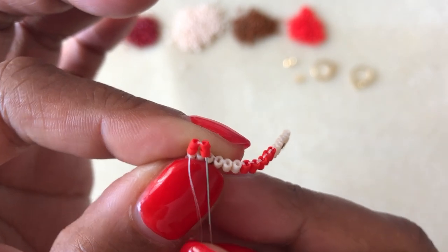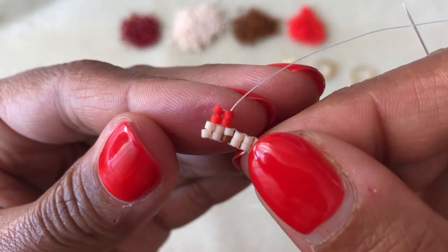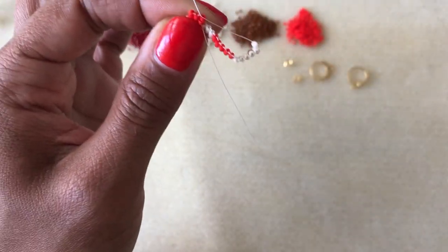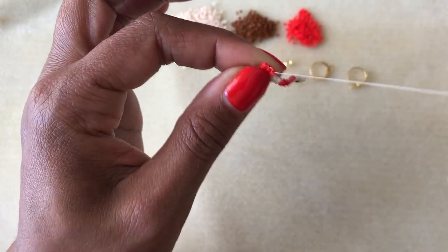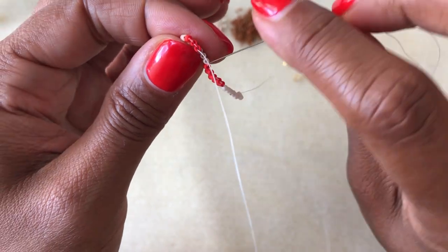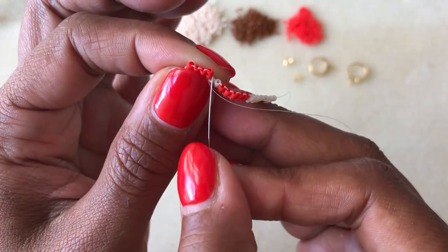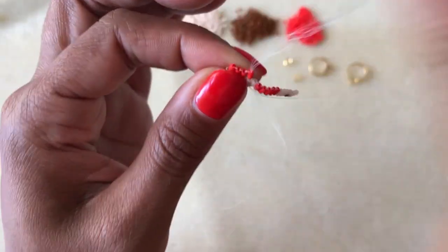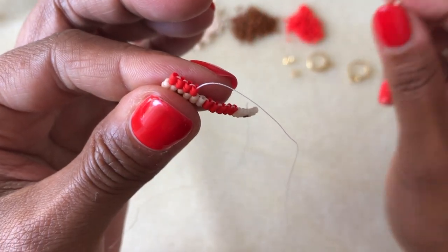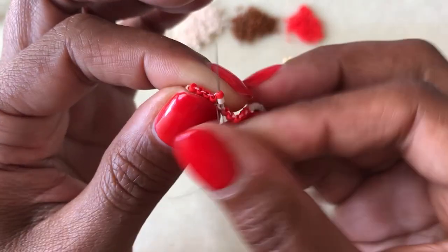Then I'm going to come up through the second two beads, and then down through the first two beads, and then up through the second two beads again. Now you will have your first two sets of two beads completed for that row. For the rest of the row we're just going to add two beads at a time — pick up my next two beads in the pattern, slide my needle underneath the thread bridge, and then come right back up through those same two beads. Keep adding two beads at a time, making sure to follow my pattern, slide the needle under the thread bridge, and come right back up through those two beads.